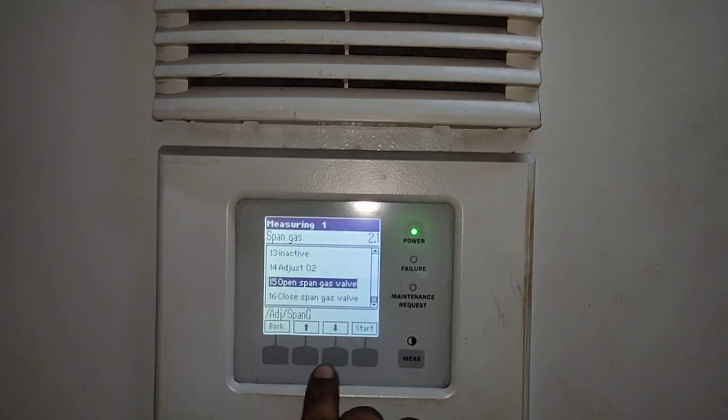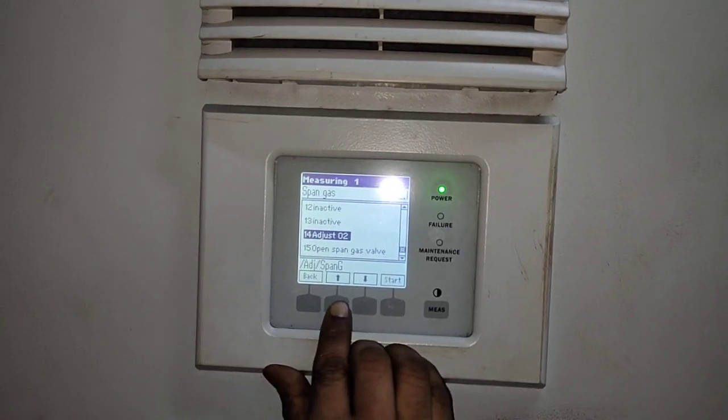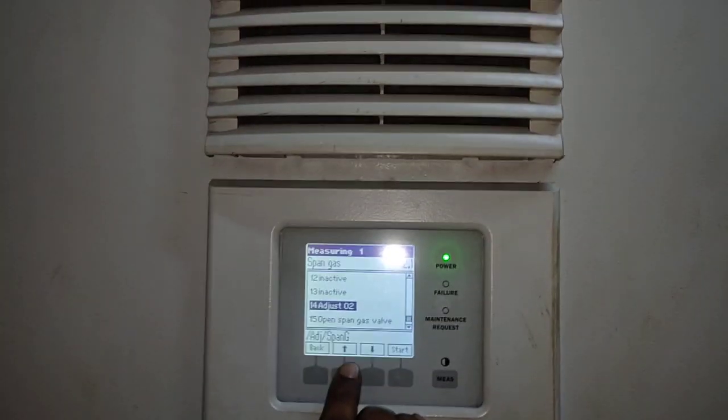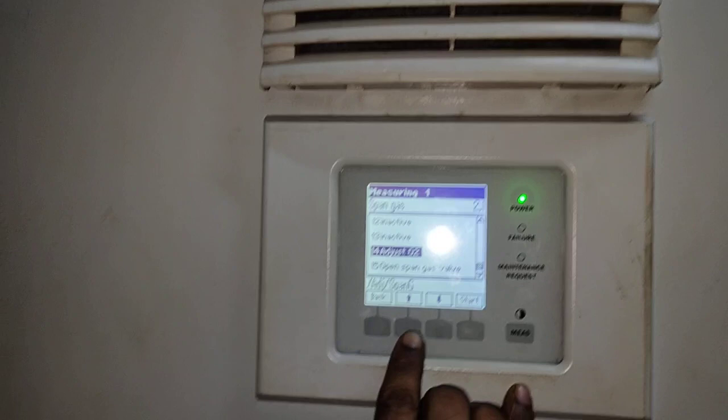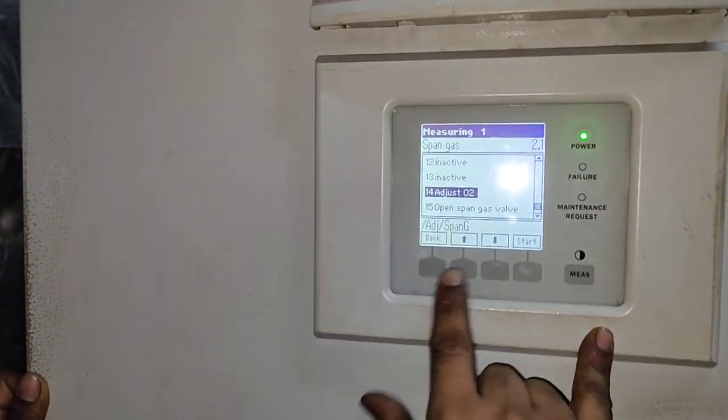There we will enter start, and it will open the gas bottle. Now, here I am only showing you how to do the adjustment, so I am not doing this starting. When you are doing it, you start this, then the particular valve will open.